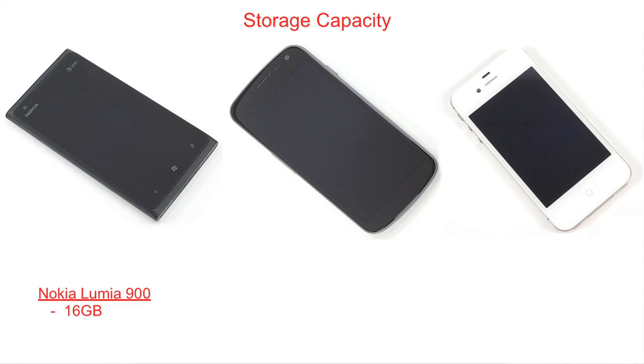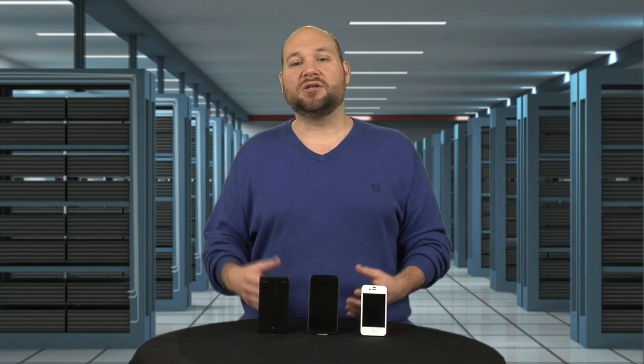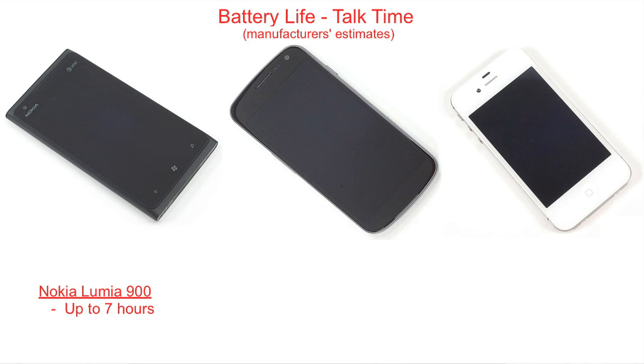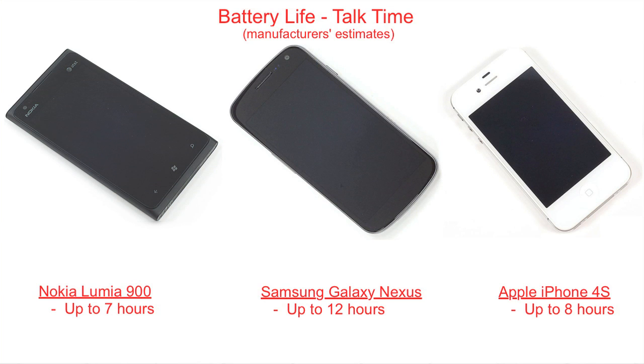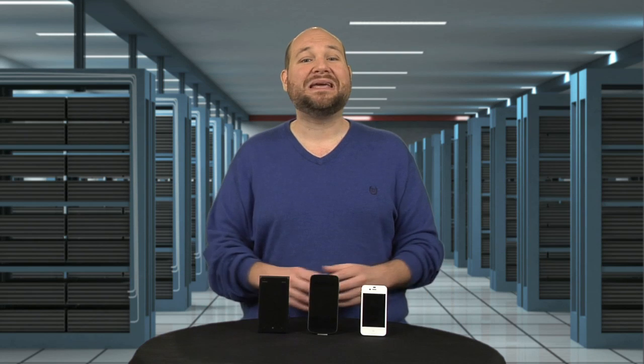As for storage, the Lumia only comes in a 16 gigabyte version, which is half the 32 gigs you get with the Galaxy Nexus. Apple offers the iPhone in 16, 32, and 64 gig versions. As for battery life, the Lumia also appears to be at the bottom of the list. Nokia rates it at up to 7 hours of talk time, Samsung rates the Galaxy Nexus at up to 12 hours, and Apple says the iPhone 4S gets up to 8. These values depend on how you use the device — running 4G radio does significant damage to the Nexus's battery life.